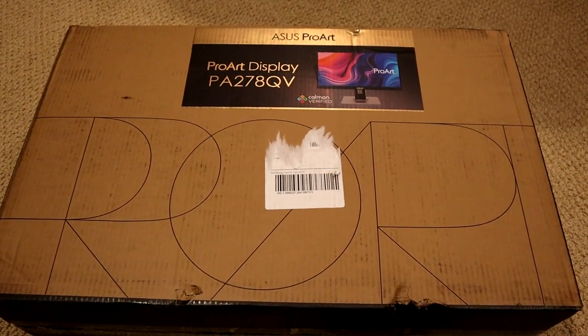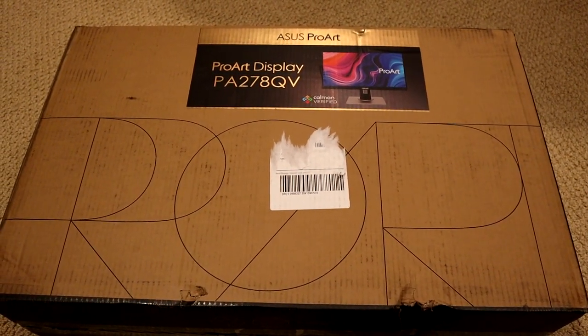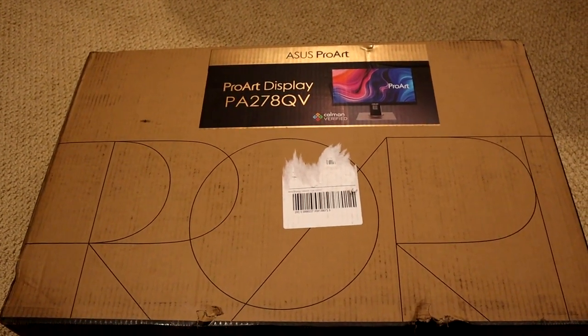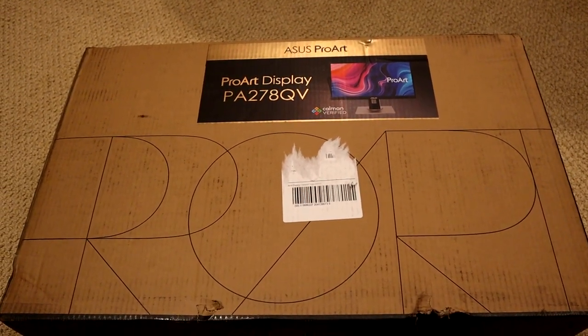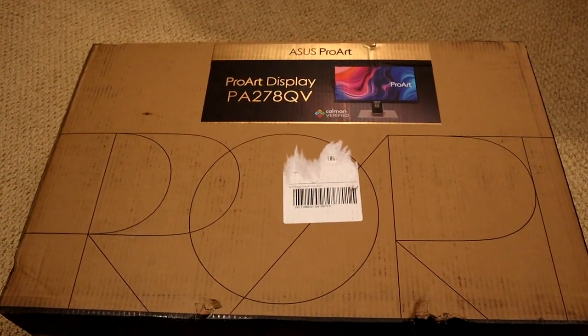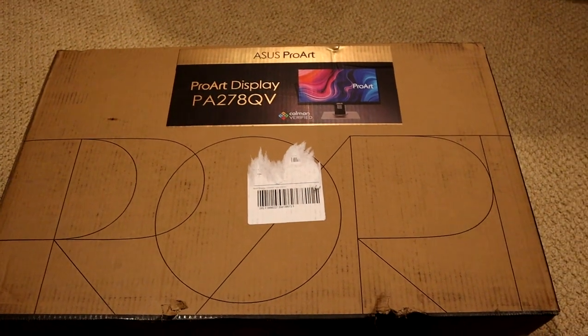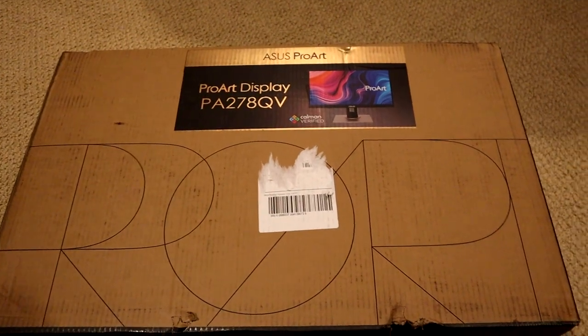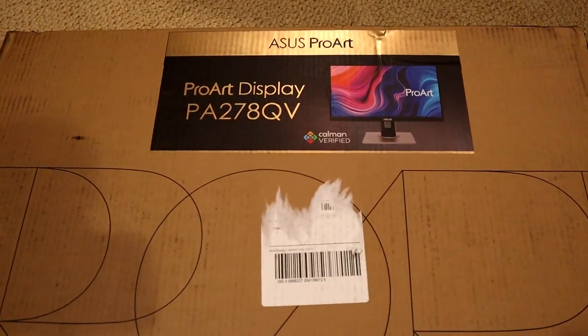But when it comes to content creation, video editing, photo editing, and content consumption like watching movies, it's definitely not the best. So I went ahead and got the Asus ProArt PA278QV — also a 27-inch 1440p monitor, except meant for pure content creation and content consumption with amazing color accuracy, leaving behind the high refresh rate and low response time of the Dell. It is CalMAN verified, as you can see.